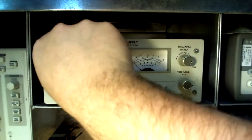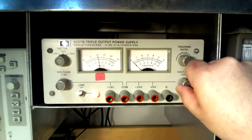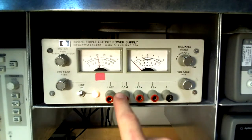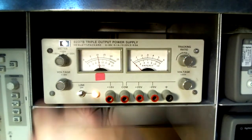As the positive 20 volt output is reduced to 10 volts DC, what does the negative 20 volt output now read? Remember, the tracking ratio dial is still at the 50 percent position. The negative 20 volt terminal now reads 50 percent of 10 volts DC, or a magnitude of 5 volts DC.